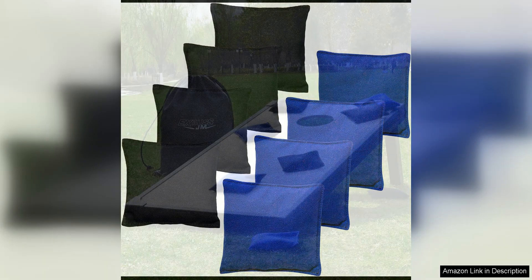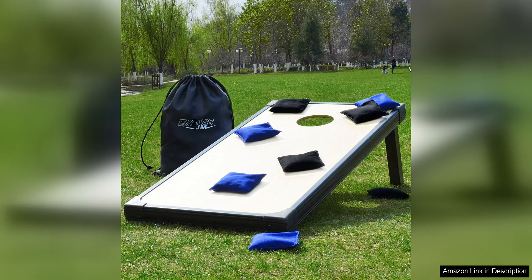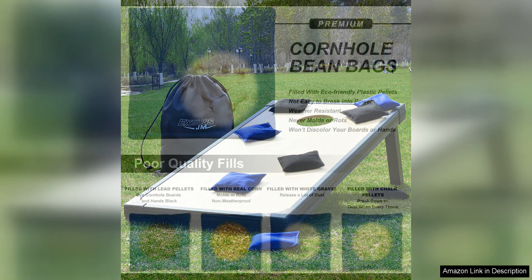In addition to their weather resistance, these cornhole bags are also designed for optimal performance. Filled with synthetic corn kernels, these bags have just the right amount of weight and feel for a professional cornhole playing experience. The even distribution of the fill ensures consistent throws and accurate shots.